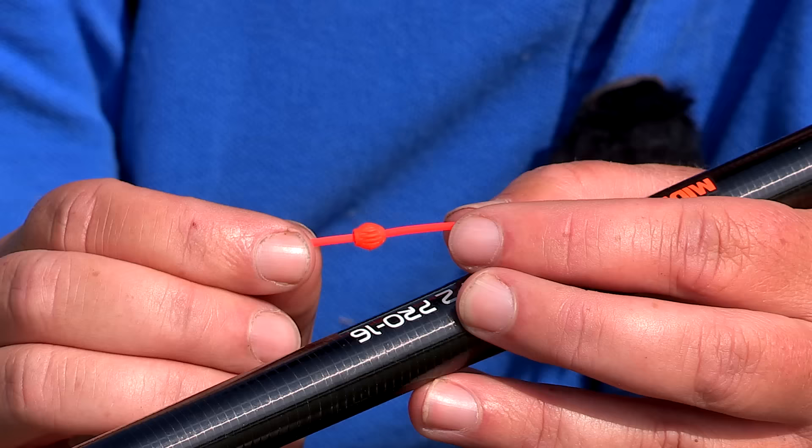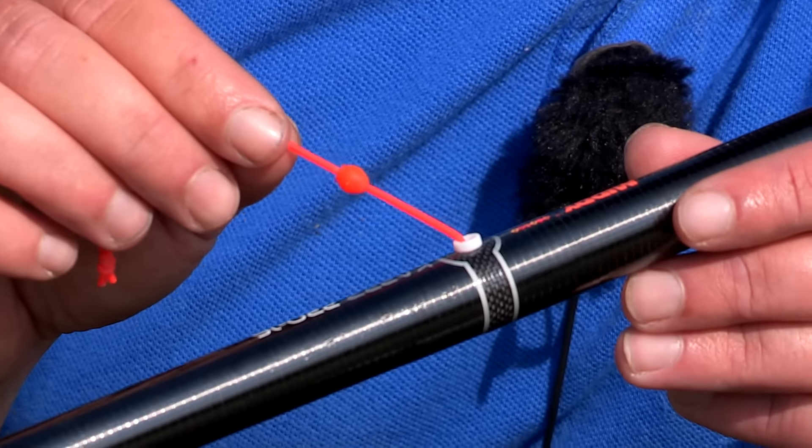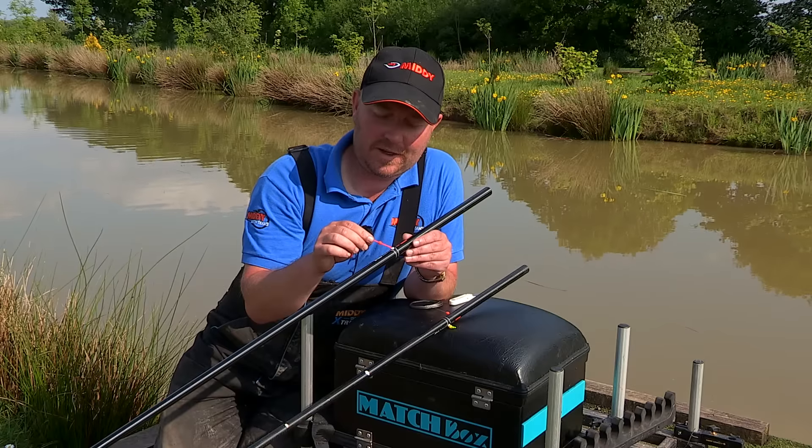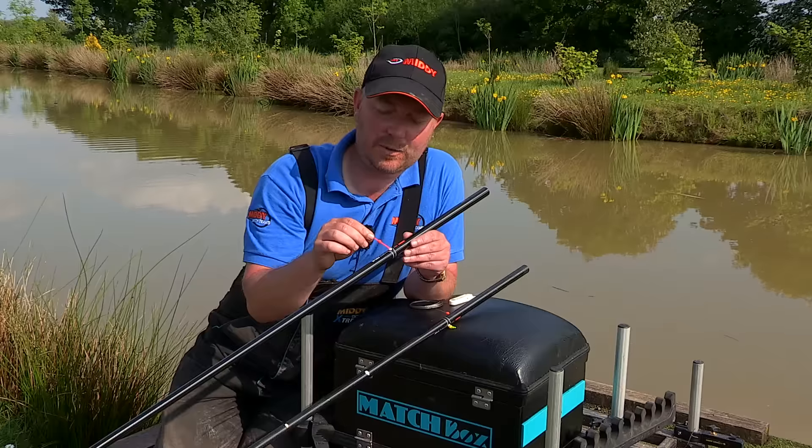I'd like to introduce you to the new midi side bush gripper beads. As you can see, they are soft and safe and complement the midi puller side PTFE bush perfectly.